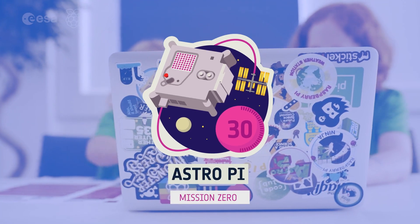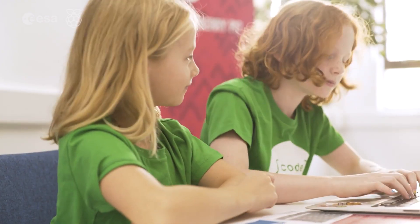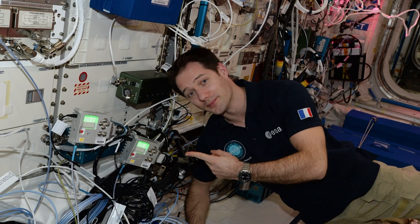There are two missions that you can apply for. In the beginner level, Mission Zero, the goal is to write a computer program that shows a message to the astronauts and tells us a measurement about the environment inside the ISS. This year, you will also have the chance to vote for your favorite choice of name for these two new AstroPi units.